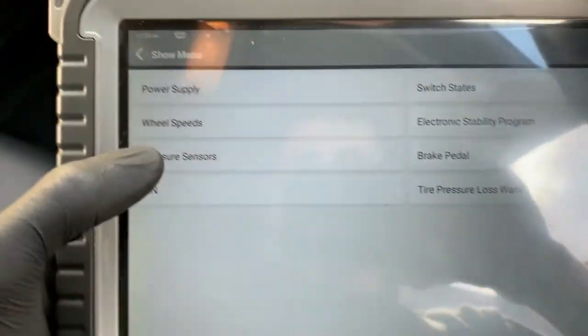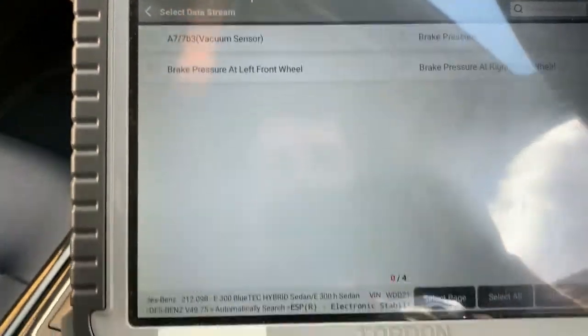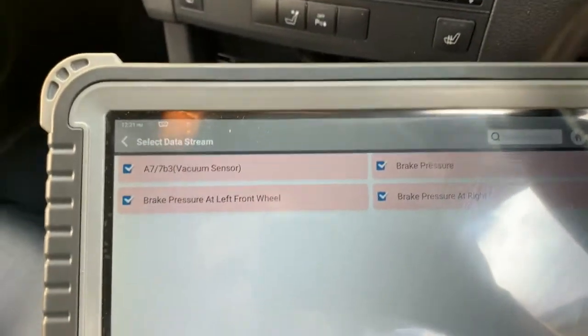So I actually stumbled across the pressure sensor side — see if you can spot what's wrong. We'll go to select all and see if you can spot it.